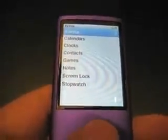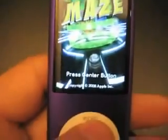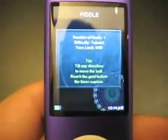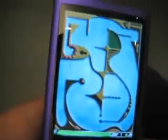It actually has what seems to be at least a two-axis accelerometer, because if you go to the maze game and start it up, you'll see that the ball moves in the direction that you tilt it.